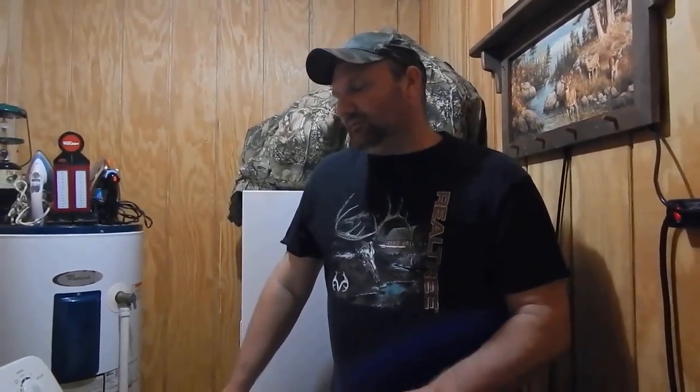I'm going to share with y'all exactly what it did and what it takes to take care of that problem. The type of machine we have is an Admiral washing machine — it's made by Whirlpool. There are different models that carry this type of setup, but you'd have to verify if you've got that type of setup on yours. I'll just show you on this particular one what it takes to get that fixed.